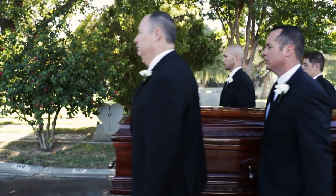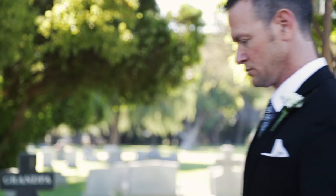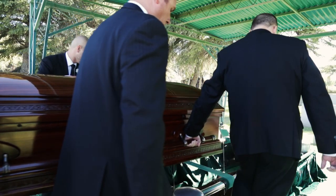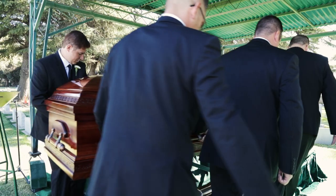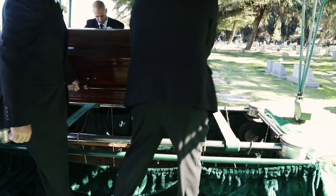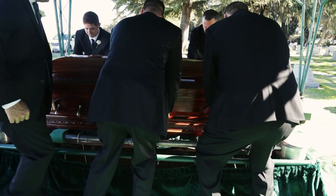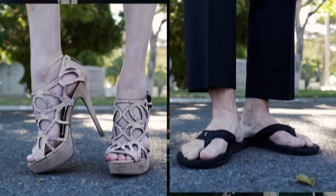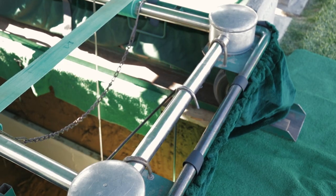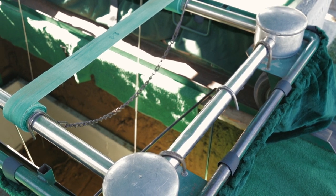Pay close attention to funeral director instructions. If there are no instructions, remember, you have this handy video now. Once you approach the gravesite, be careful — there's a hole there. Looks can be deceiving, however; sometimes that hole is covered with astroturf. Ensure you have a sound footing, as heels are seriously a bad idea. There will be a casket lowering device which will hold the casket in place above the grave.